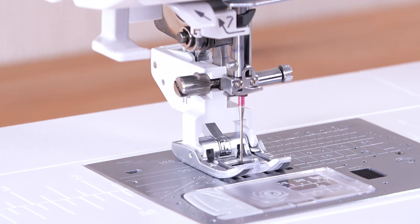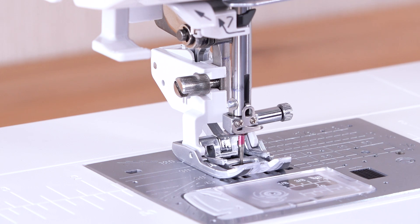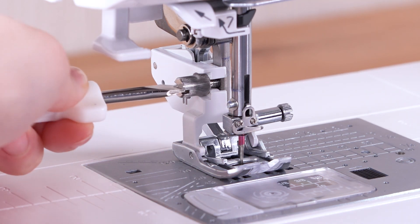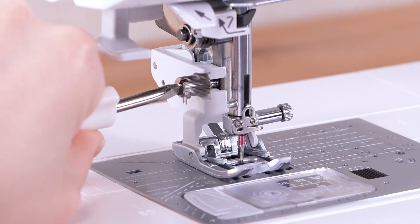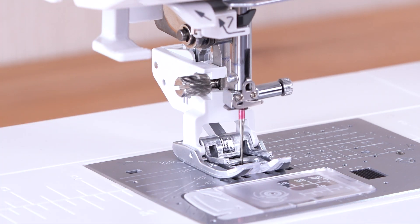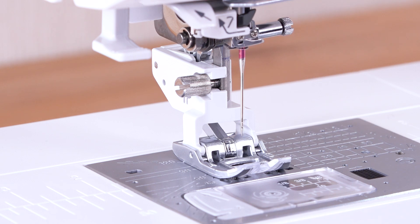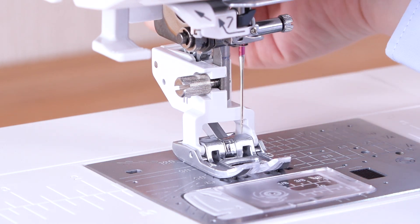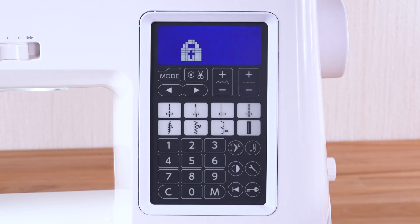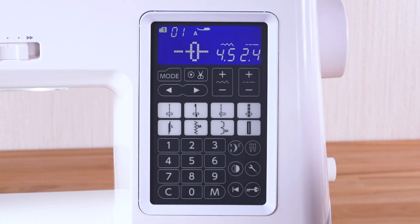Lower the needle by turning the hand wheel. Tighten the thumb screw firmly with the screwdriver to secure the foot holder. Raise the needle and presser foot, then press the lockout key to unlock the machine.